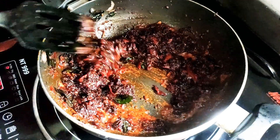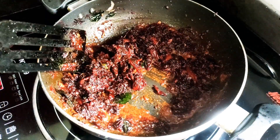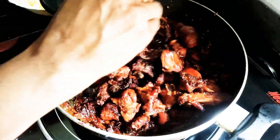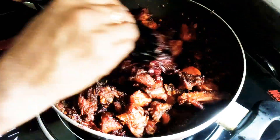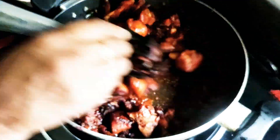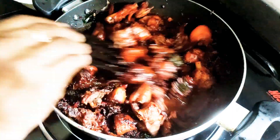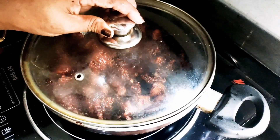Once the chicken is cooked through, we will check the top and bottom of the chicken. The chicken is very well cooked.